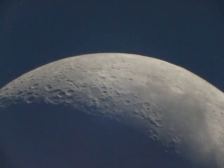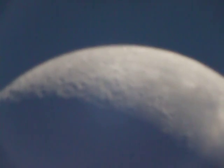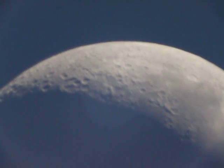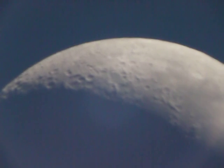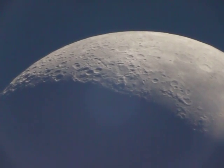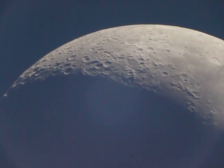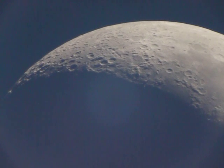Look at that now, huh? This is the barrel lens — actually fits better like this. See it dripping across the sky. Pretty cool, huh?